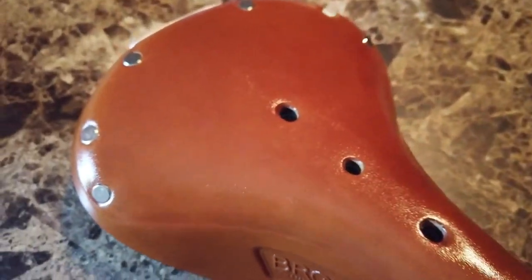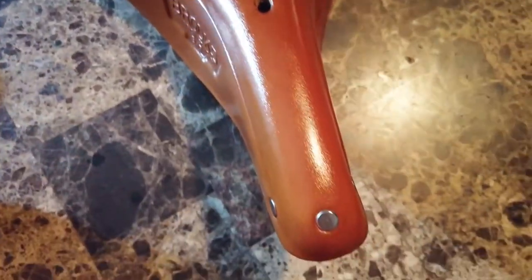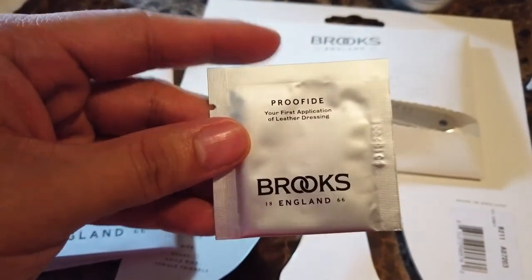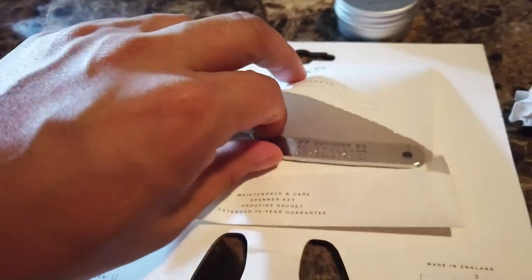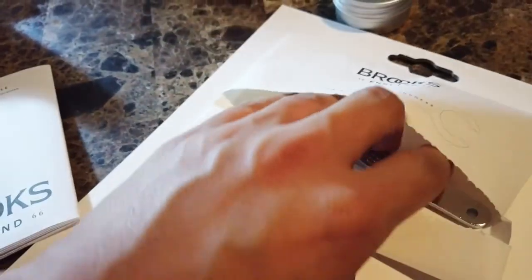Thin amount, you don't have to go too crazy — looks pretty good, hopefully it lasts me a couple years. The packaging comes with instructions if it's your first time. Proofide conditioner gives you a small amount and an envelope, and the needed wrench to adjust the saddle.